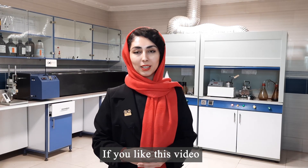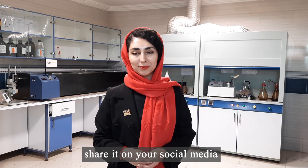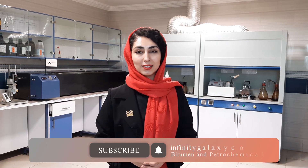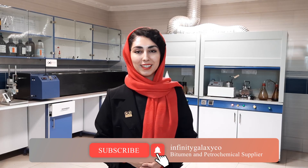If you liked this video, share it on your social media. Also visit our website infinitygalaxy.org and subscribe to our YouTube channel. Thank you.